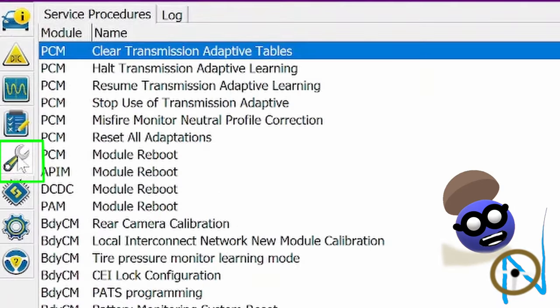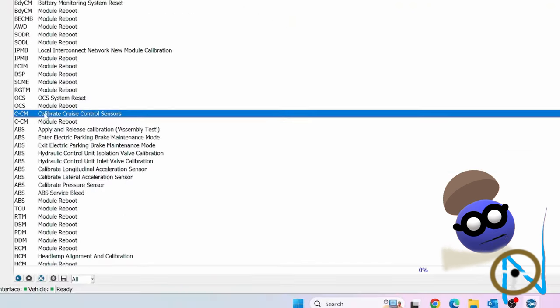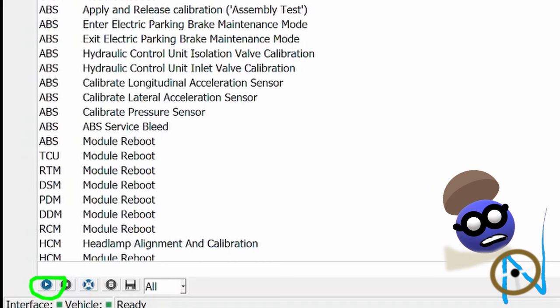Click on the wrench for service functions. This is where the front sensor alignment is located. Click on CCM — Calibrate Cruise Control Sensors. Then click on the Run Service Procedure arrow on the bottom left-hand corner of the screen.